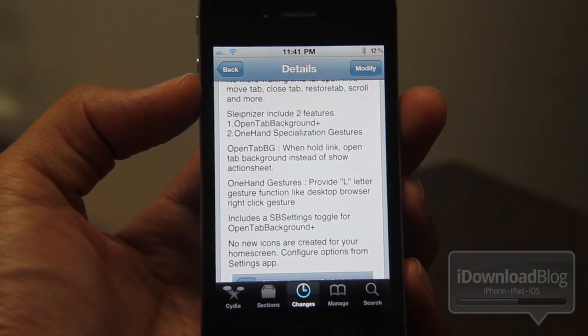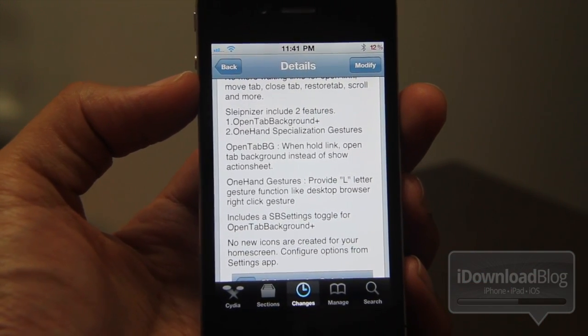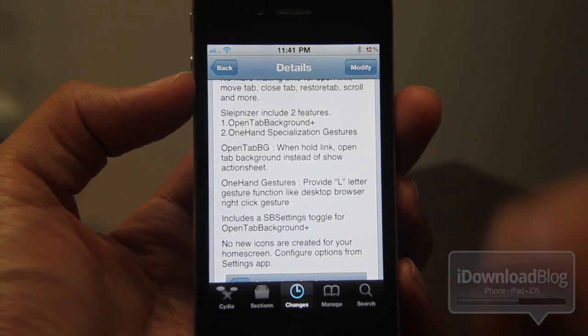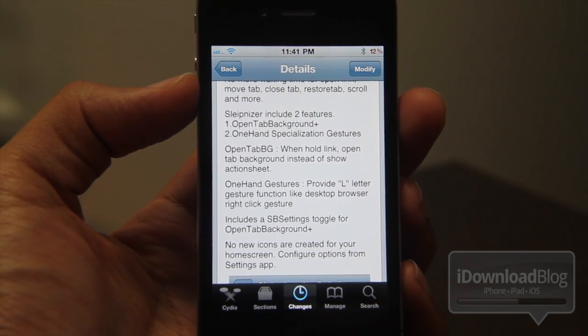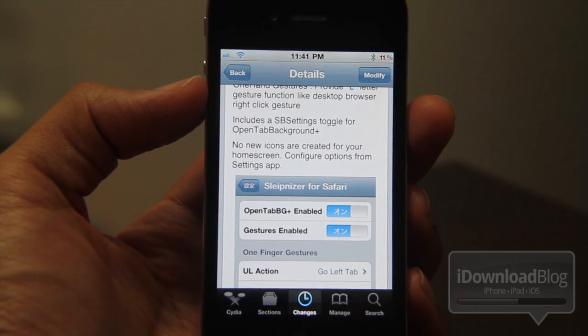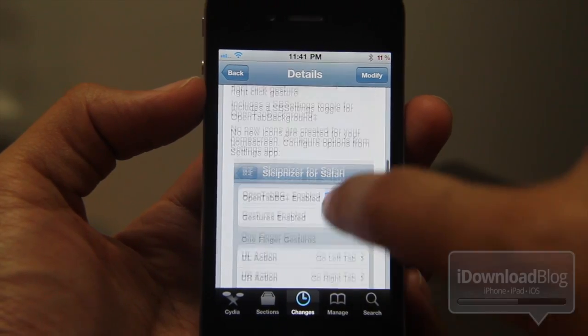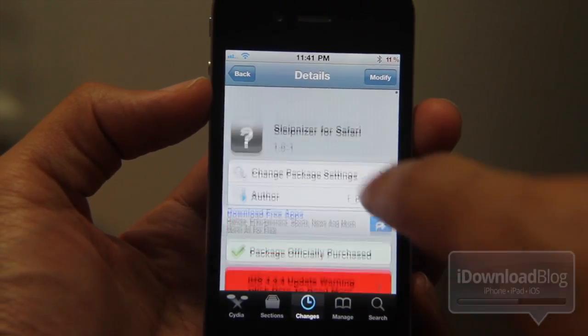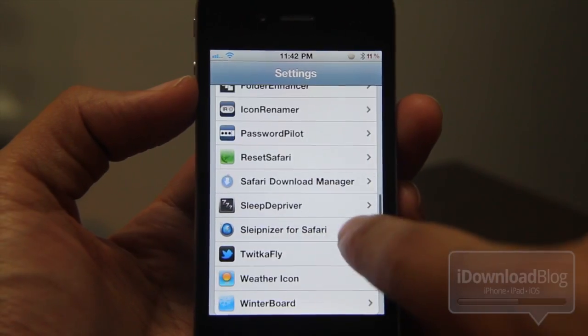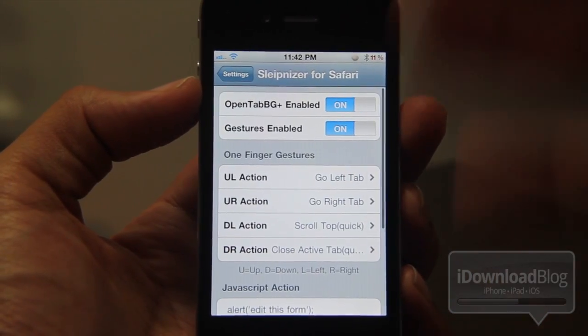Basically just gestures, but they're very, very functional — they work very well. They're L-shaped gestures that you draw on your screen. It also includes the SB Settings toggle so that you can enable or disable the open tab in the background, just in case you want to use Safari's default functionality. Let's head over to the Settings app — there is a settings panel for Sleepnizer.